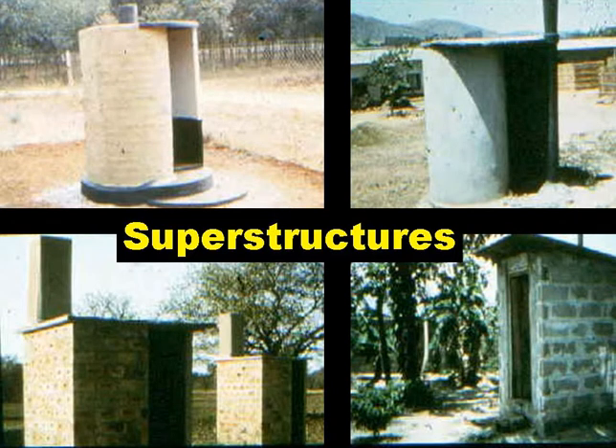The superstructure can really be built in any style using almost any material. The slide shows a ferro-cement superstructure top left, a mortared mud and wattle one top right, a brick one, and a concrete block one. In rural areas especially, it's best to let the householders choose. They build their own houses, so they'd probably choose to build their latrine superstructure in more or less the same architectural style.